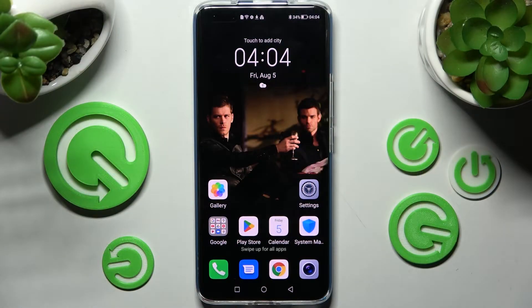Hi! In front of me is Honor Magic 4 Pro and today I would like to show you how you can set up screen lock on this device.